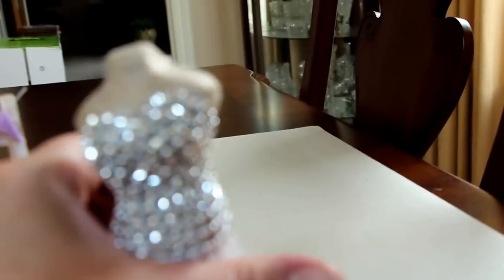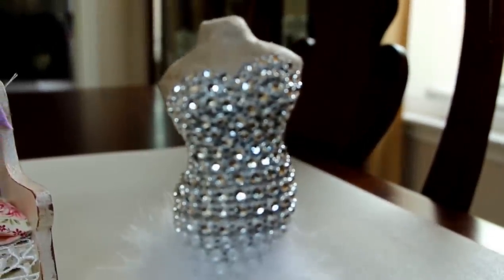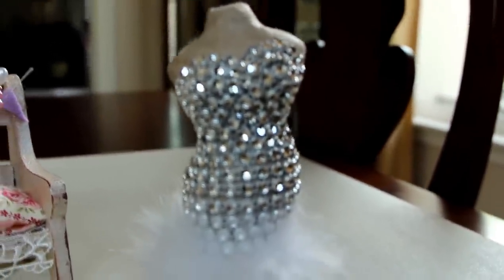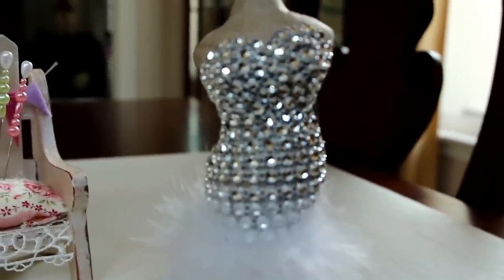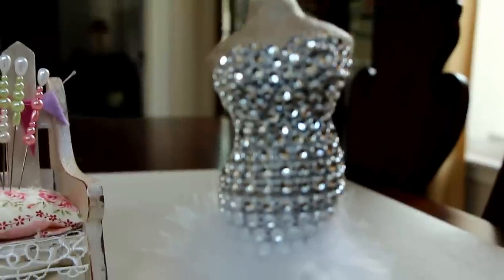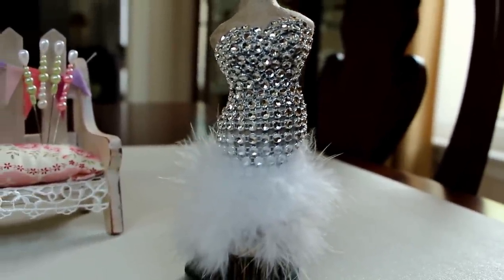It's kind of tricky to dress this dress form because it's so curvy, but it was fun. I'm thinking of getting a couple more and trying to dress them up - one with some kind of material and another with paper. I will be back and I hope you like this project. Thank you guys for watching, bye bye!